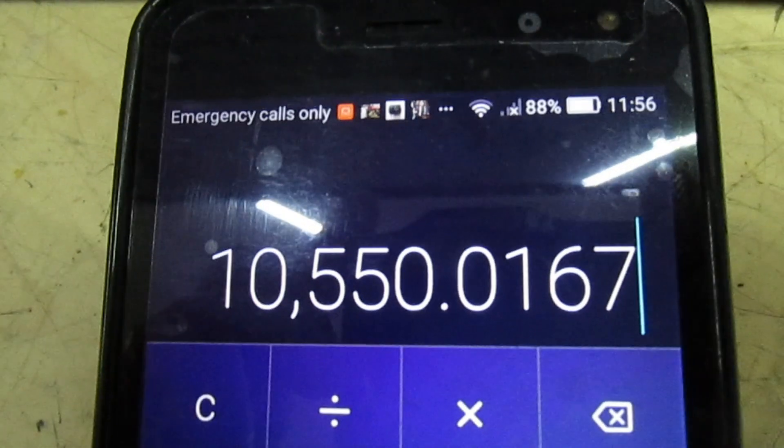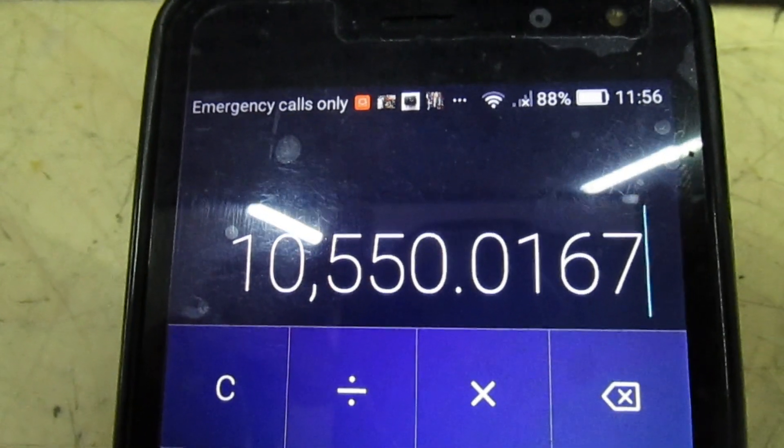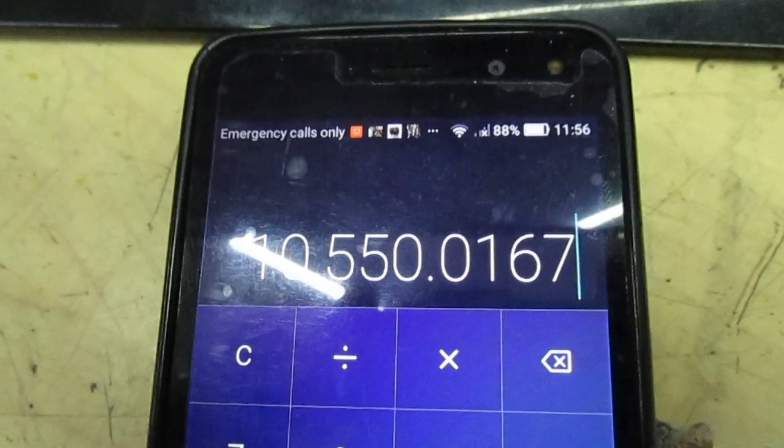633,001 divided by 60 — because that's in minutes — divided by 60 again to give you hours. So this TV has actually had 10,550 hours of use, which is a lot for a TV that's only 18 months old.